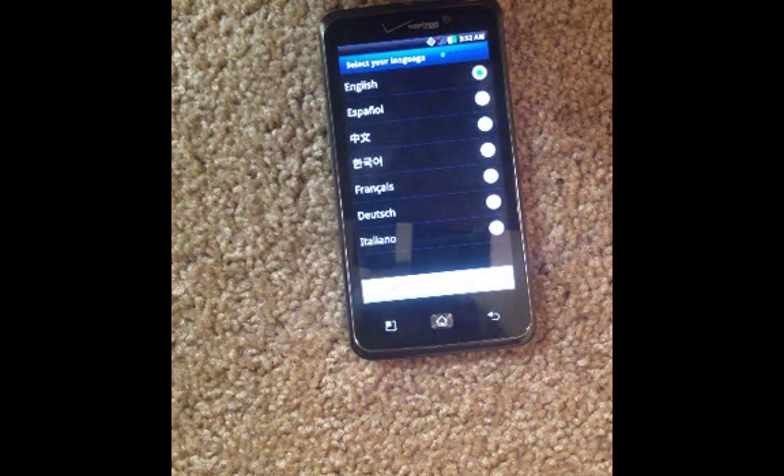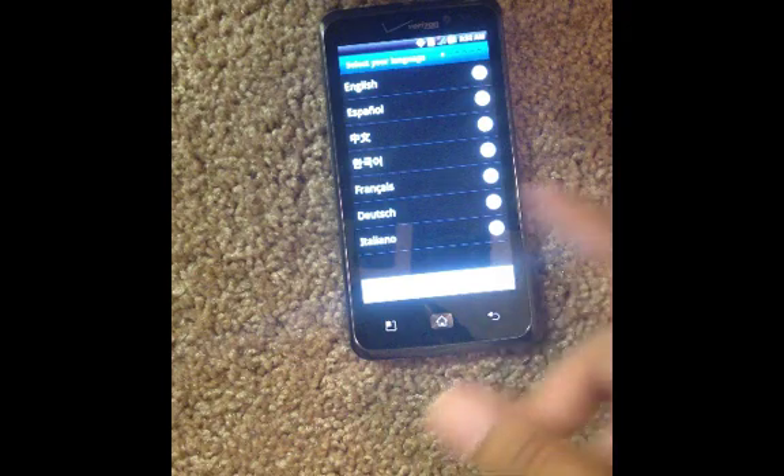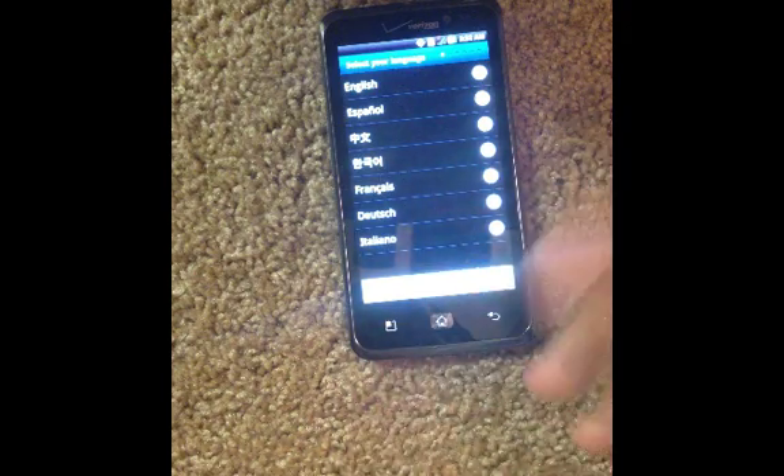There you go guys. Everything is factory reset, ready for activation again. You can just go through the whole process again. That's how you do a hard reset on an LG Spectrum. Thanks.